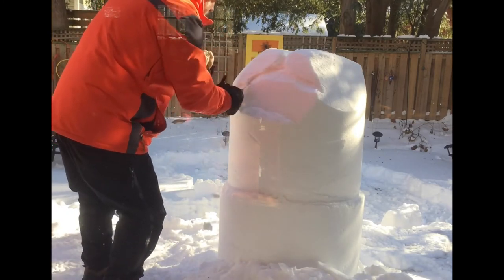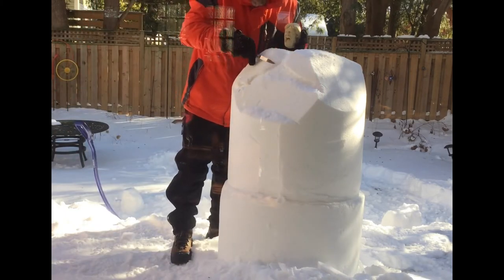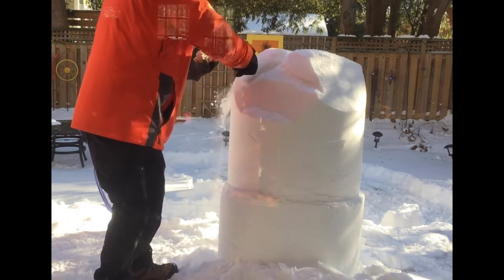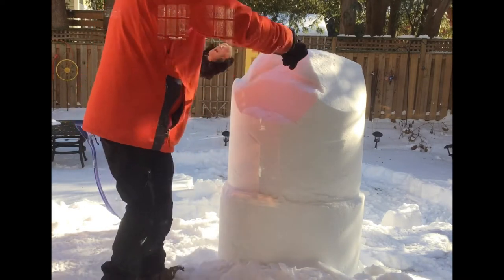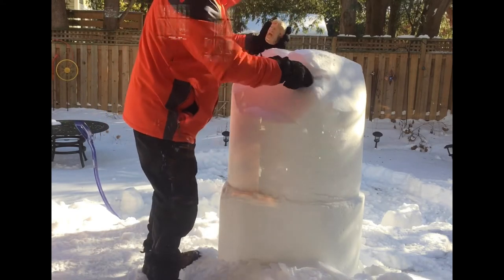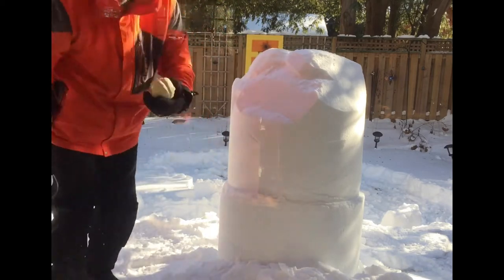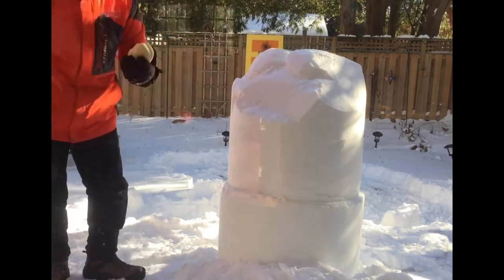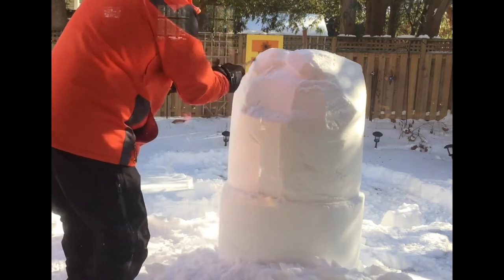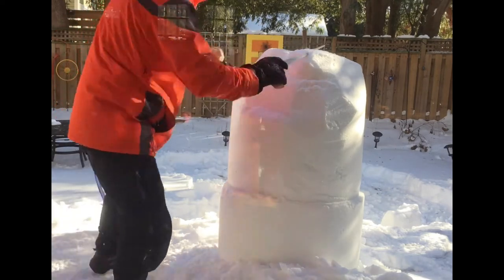Starting with the hairline, just trying to rough in some of the main shapes. The snow is flying off — you can see it's quite carvable. Later I'll find there are a couple of ice chunks, because of the packing snow nature — sometimes the snow becomes ice-like. Non-packing snow is by far the best for carving because you get such a beautiful, consistent carve.